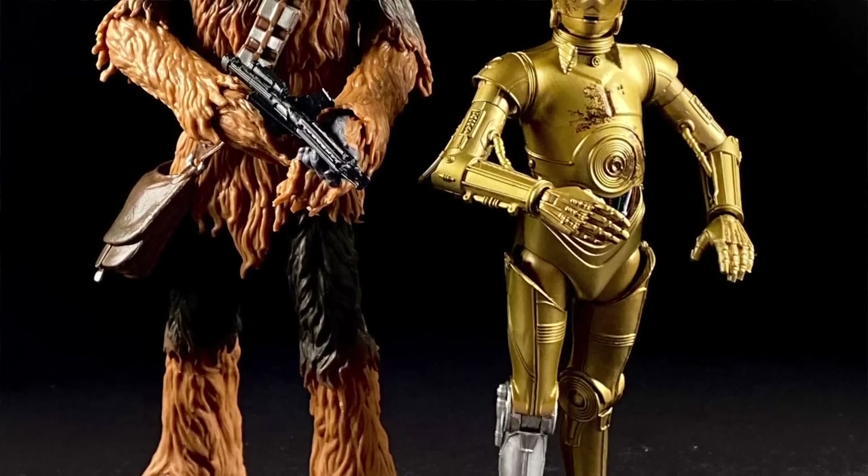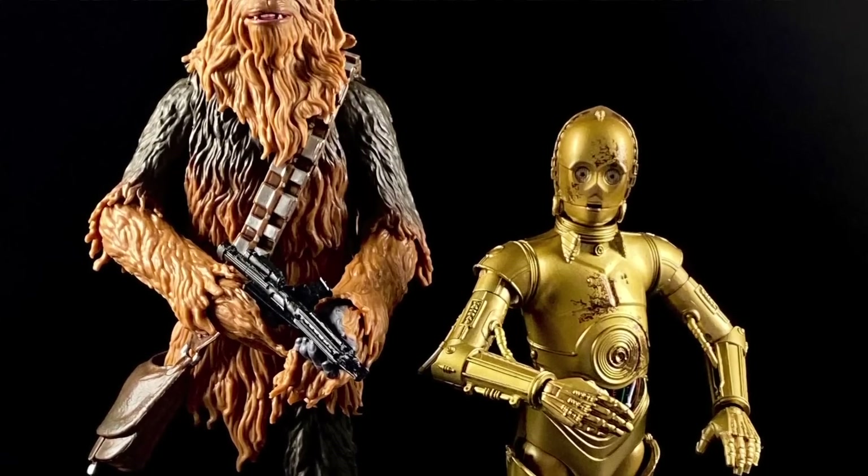Is this worth $50? What they're basically saying is each figure is worth $25, which is $5 more than a standard retail figure. Do you get enough extra accessories to warrant an extra $10? If this had been $40 I would not have batted an eye. I still didn't really bat an eye at $50, but I am acknowledging it's $10 too expensive. I think a better price would be $40. I can even argue $45 is reasonable, but $50 is just a little too much for what you're getting. Had they given us even more accessories — a bowcaster, extra hands, blast effects — I'd be more inclined to pay the full $50.